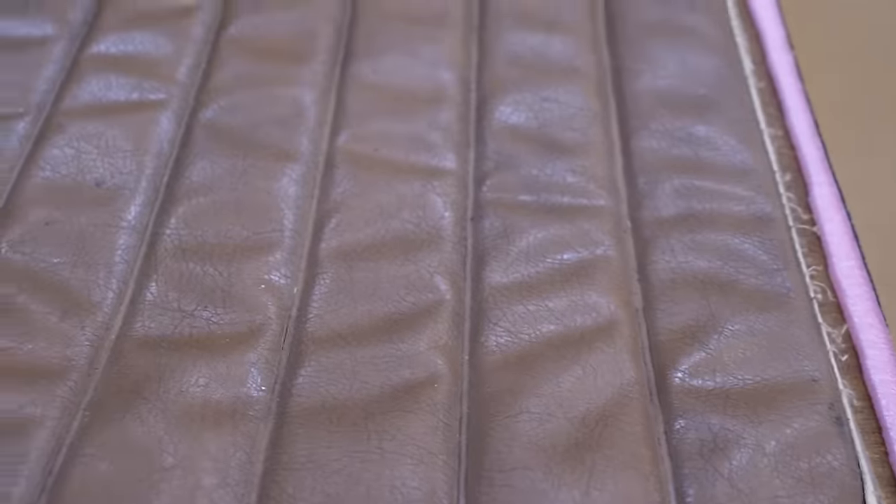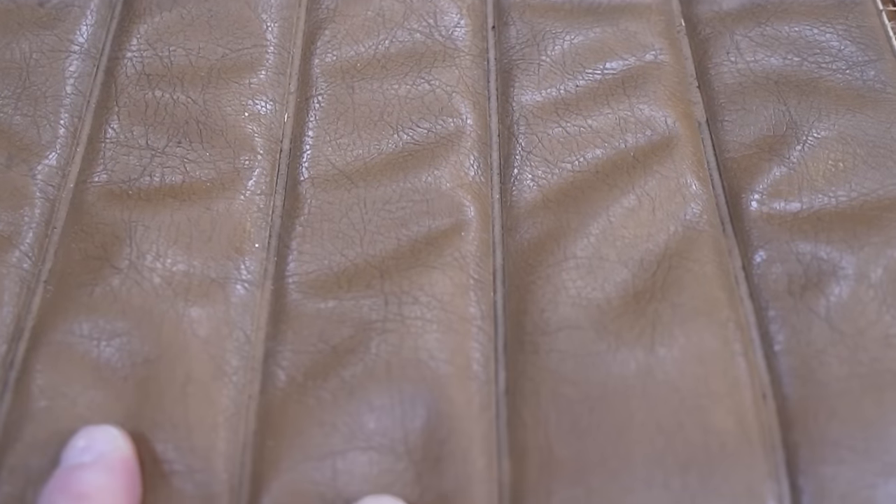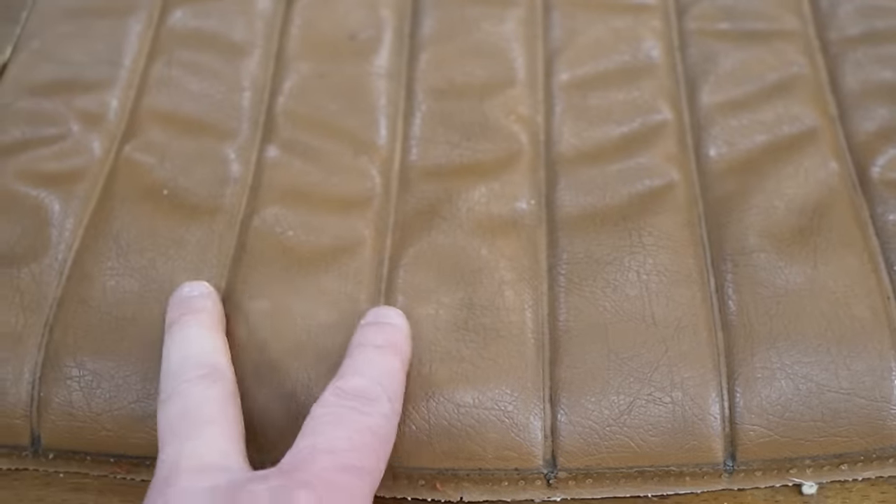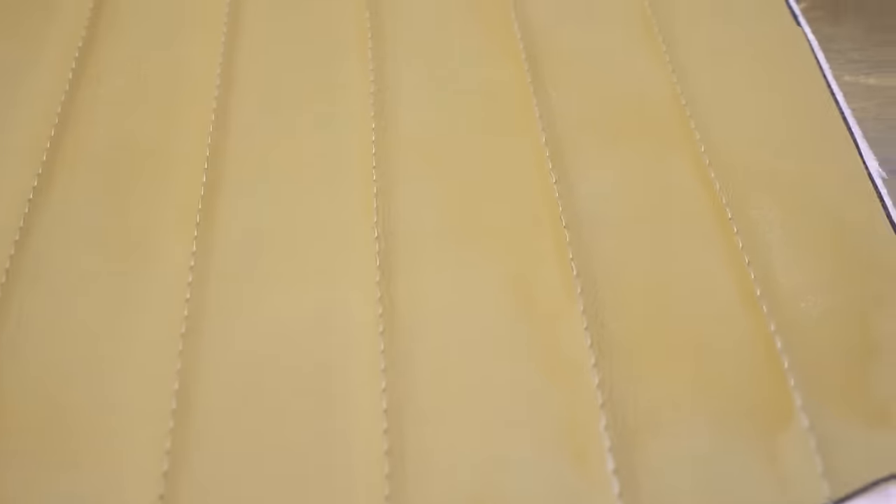Now you can see we have replicated what would have been the grooves in the old seat. These grooves are now sewn in. That's it.